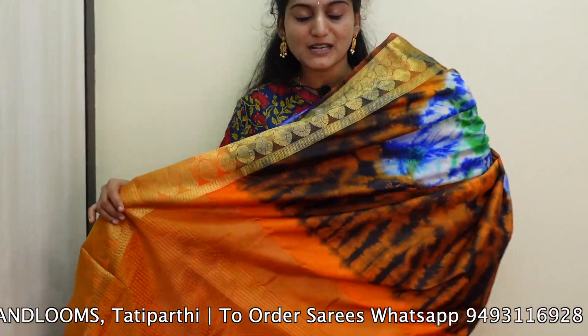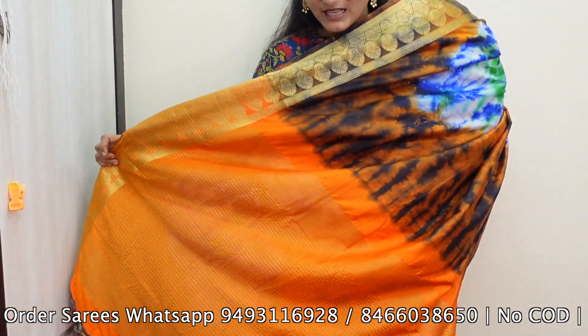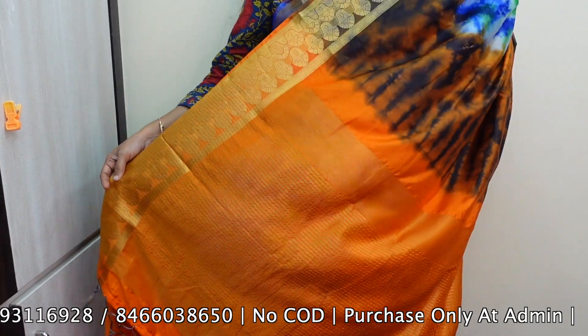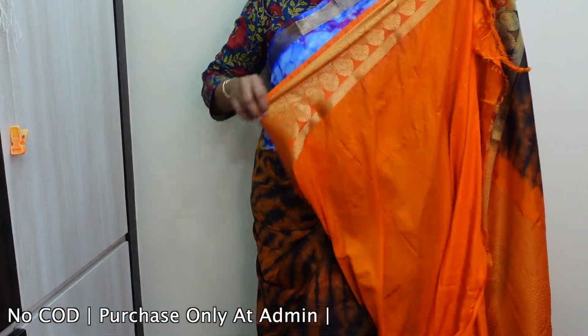The pallu is also going to be a multicolor combination. We have a completely contrast saree with some color combinations. We include the same color, and we also have more color combinations — many good color combinations. You can get this saree for just 1,200 rupees.